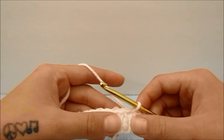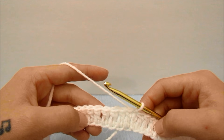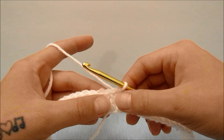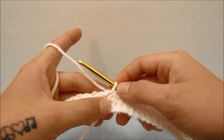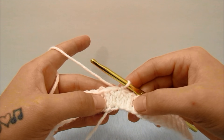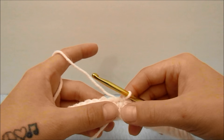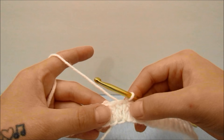I am going to repeat this row for a total of seven rows because I do not need to start increasing for my hips and legs until then. You will repeat this row as many times as you need to until your shorts start becoming too tight, and then we will start increasing. How many times you work this row also depends on how high or low you want your shorts to sit.